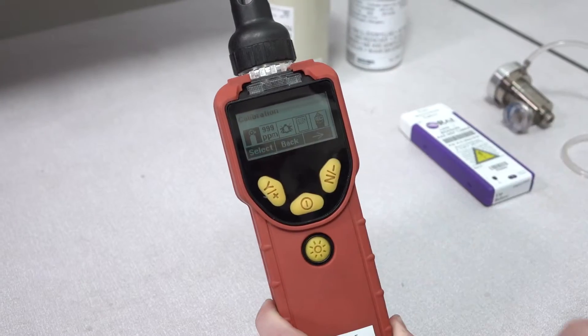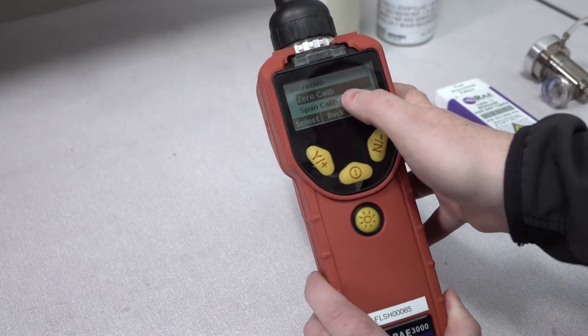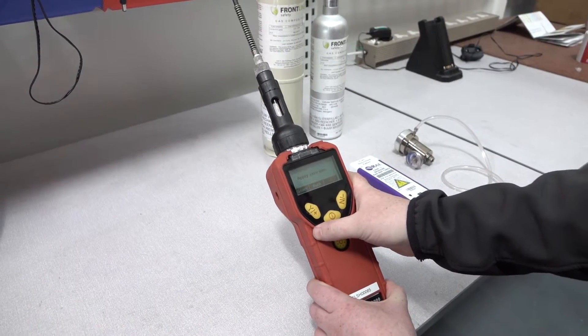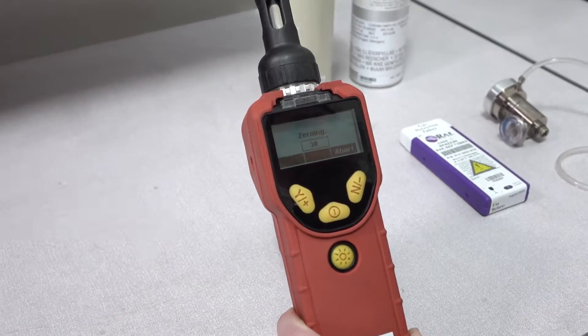Once you're in the calibration menu you'll see that you have two choices: zero calibration and span calibration. We're going to choose zero calibration, and making sure you're in a fresh air environment, press yes.